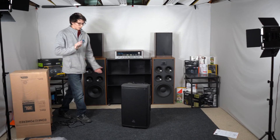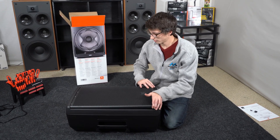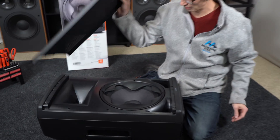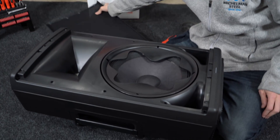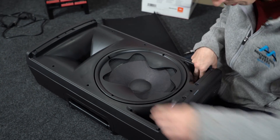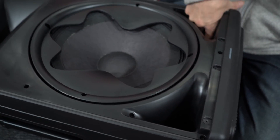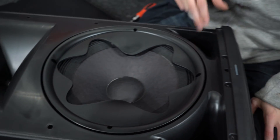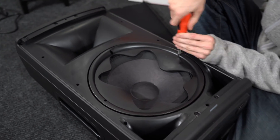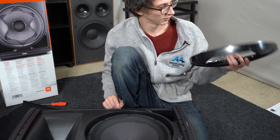Without further ado, we're actually going to start taking this apart. We've got all the grill screws out and now we're going to take a look inside. There it is — the very revolutionary waveguide. We have ports here and here, and I can already feel acoustic mass stuffing — polyfill — inside, which is good.